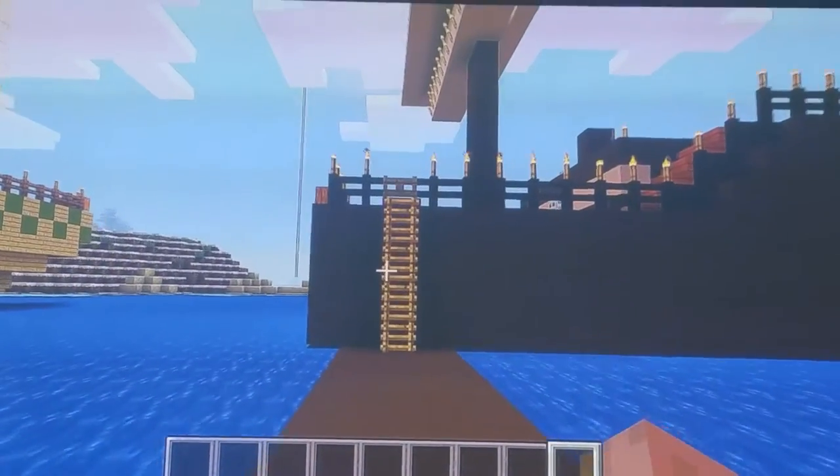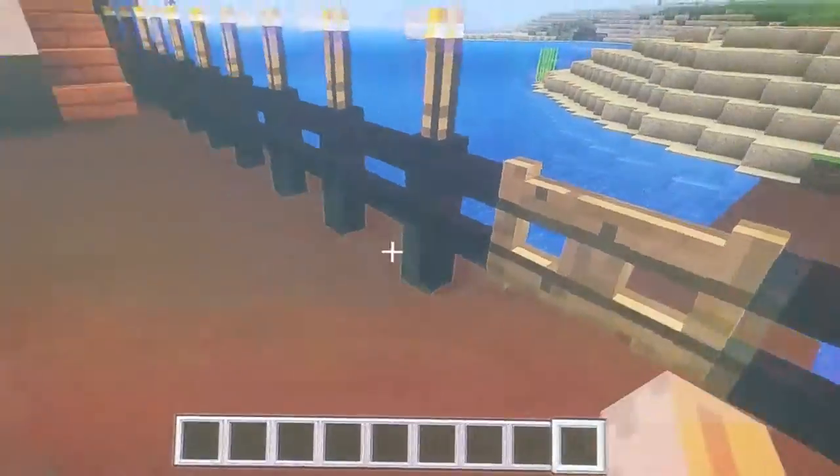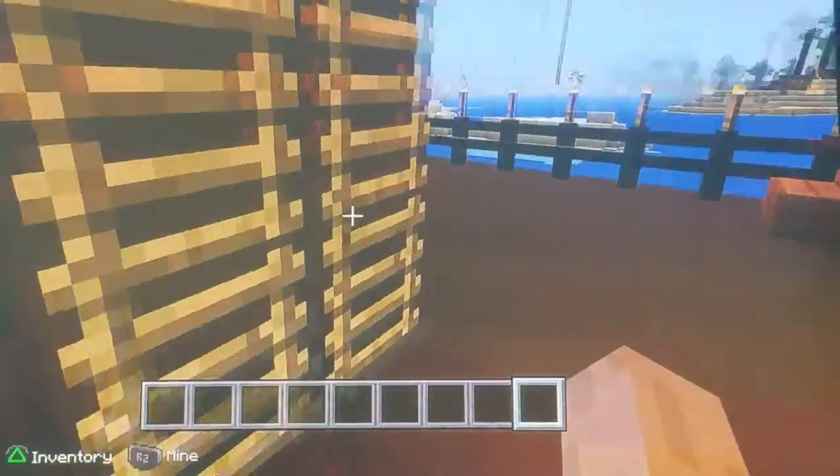Okay guys, I'm going to show you a tour of my Christopher Columbus boat, which at the end I'm going to show you the materials that I did. Okay, let's start up here.